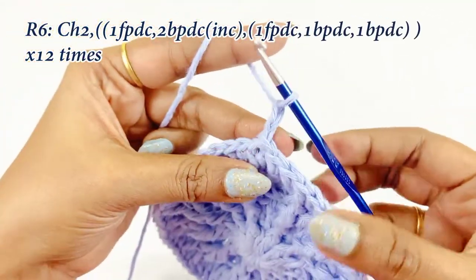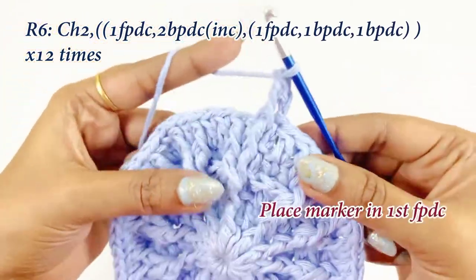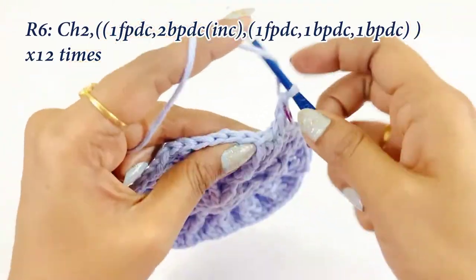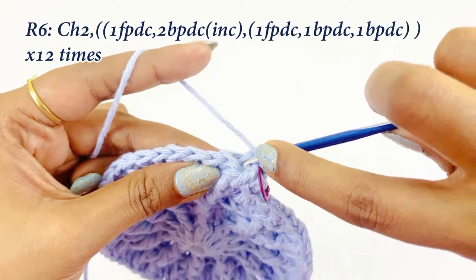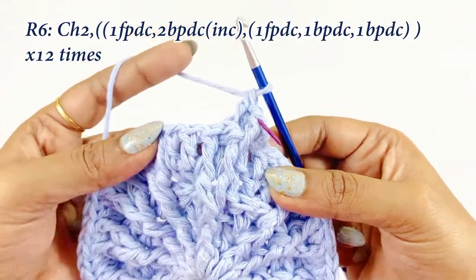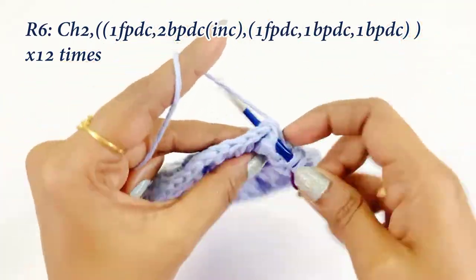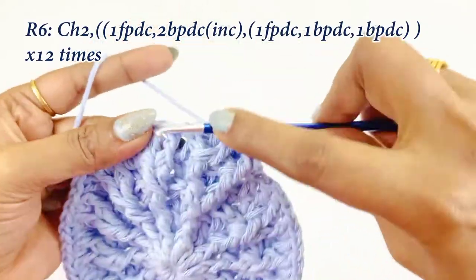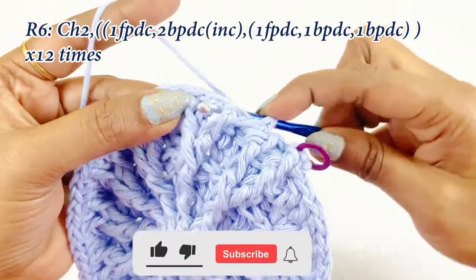For round six, begin with a chain two. In the front post double crochet work one front post double crochet, and place the marker. In the next double crochet work two back post double crochet increase: work the first back post double crochet, then again in the same double crochet work the second back post double crochet. Next, in the front post double crochet work one front post double crochet. In the next double crochets work back post double crochets. The pattern for this round: over each front post double crochet work one front post double crochet, and into the next double crochet work two back post double crochet increase.